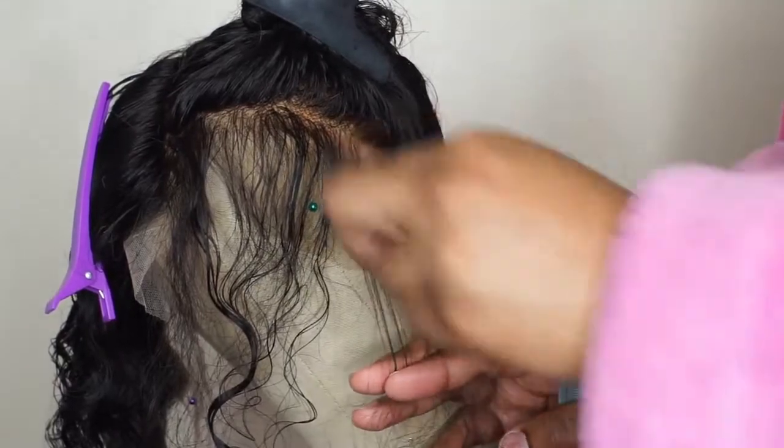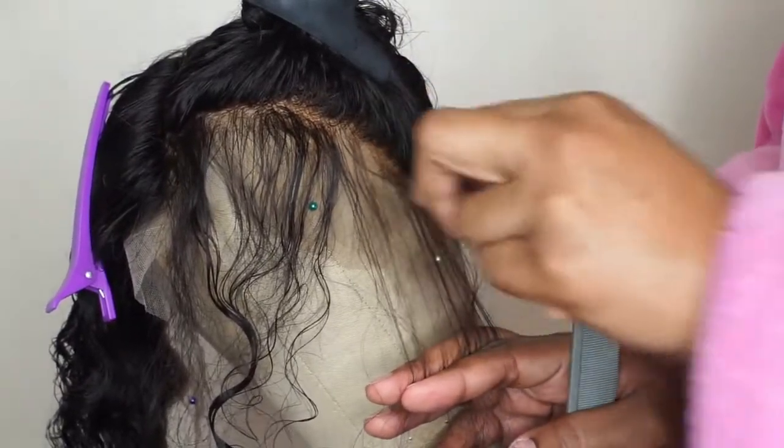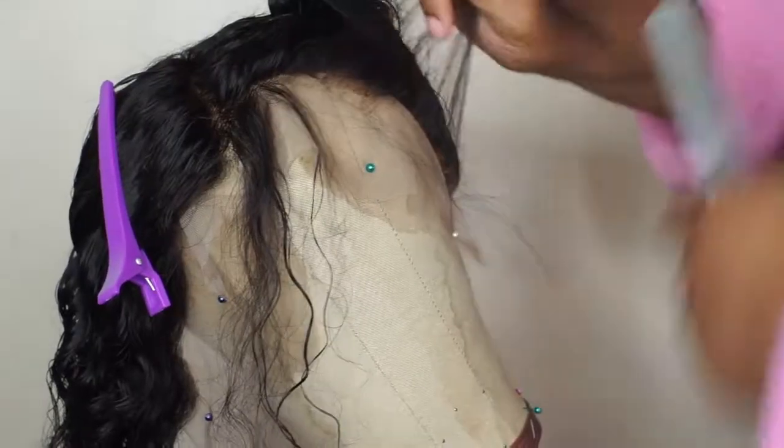Make sure that you are checking to see that the hair looks good as you go. Don't wait until you get to the end and then try to pull the hair back and look at it, because your frontal may be jacked up.